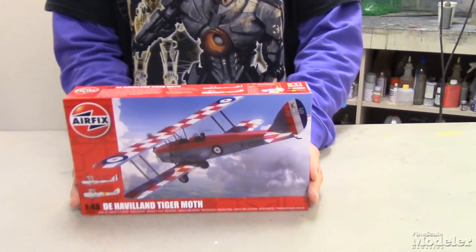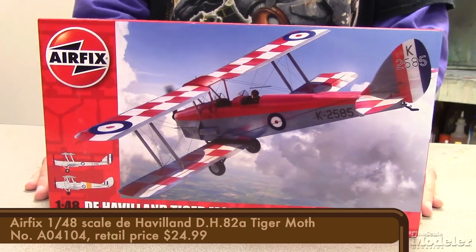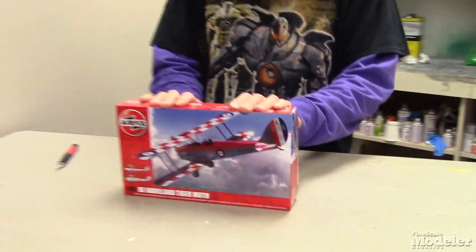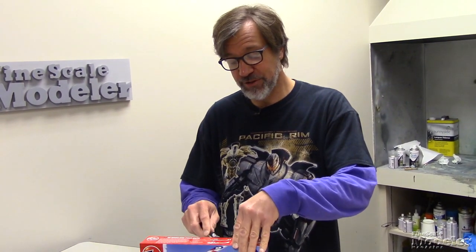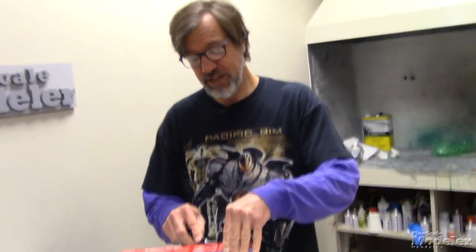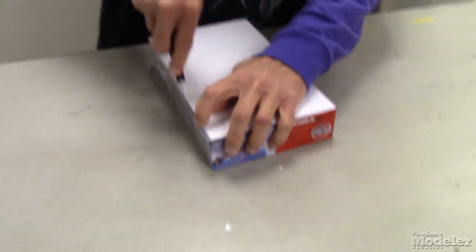Hi modelers and welcome to another Fine Scale Modeler New Product Rundown One-Shot. I'm Aaron Skinner and this time we're going to take a look at a kit I'm really excited about. It's Airfix's brand new 1/48 scale DH82 Tiger Moth. This is a British trainer from pre and World War II days. A lot of RAF pilots earned their stripes on this, as well as pilots from many other Commonwealth countries. So let us take a look at what is in the box.